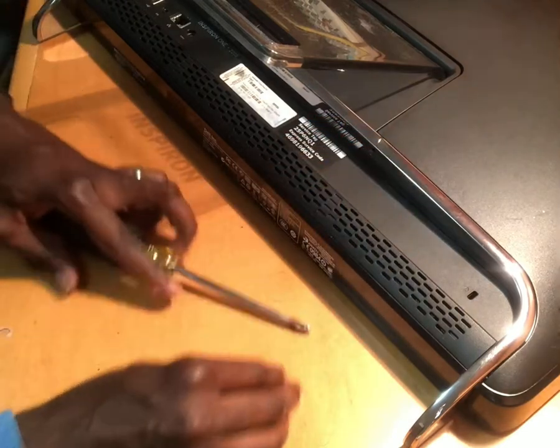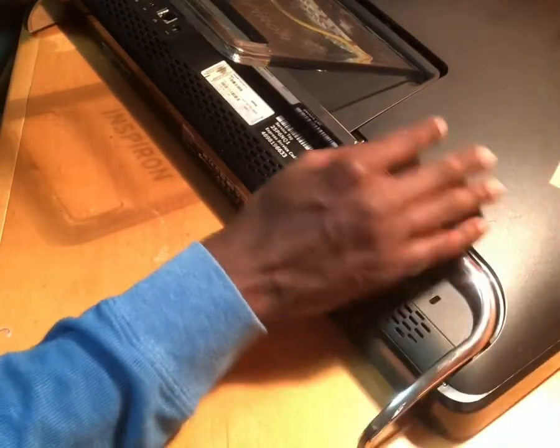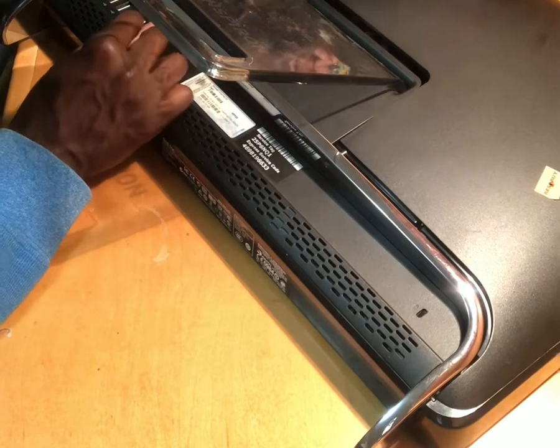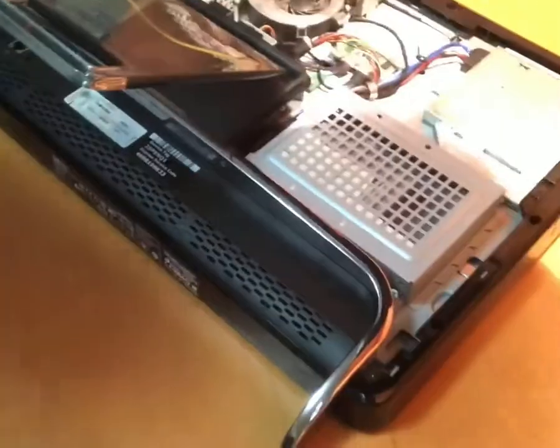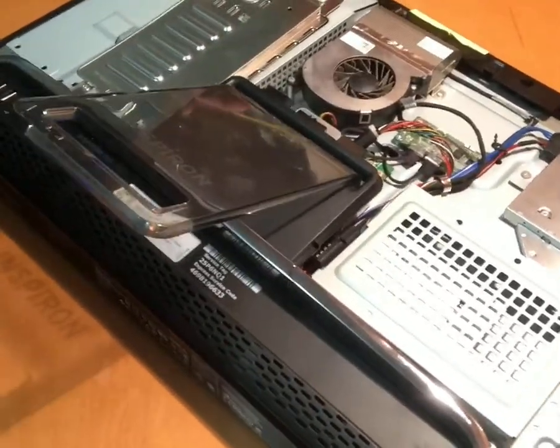After removing the screws, what you're going to do is push the back cover up a little bit so it pops right out. Then carefully remove the cover. Now you have full access to the back.